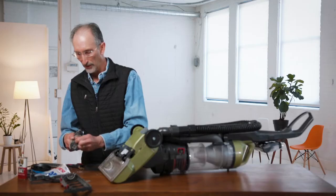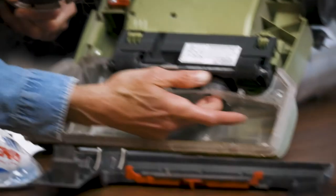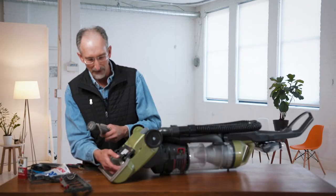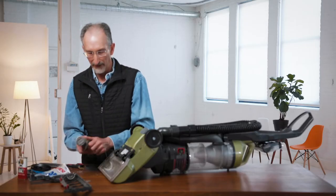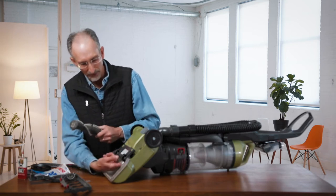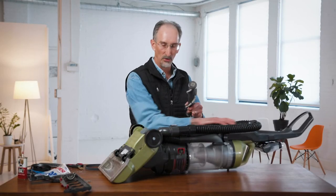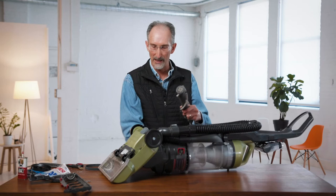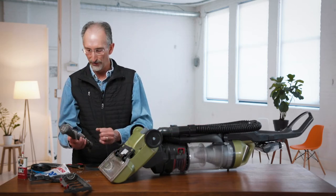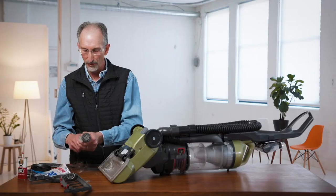Other things to check along the way is you're going to want to check the intake for the vacuum. A lot of times things like safety pins, hair pins, even pine needles if you've got a Christmas tree in the home, will come in and clog the intake. This vacuum has a whole hose that takes it all the way up to the canister. Anywhere in that line you can end up with obstructions, so you'll want to check for them and remove those if you can.